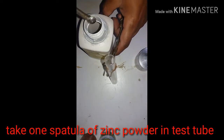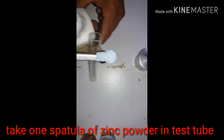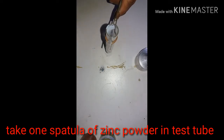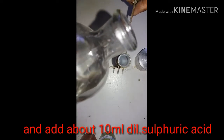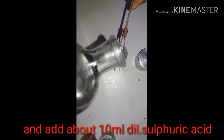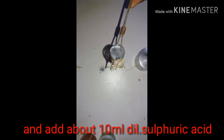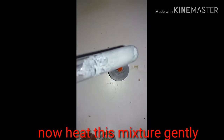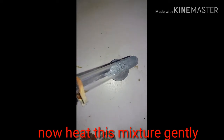Take a clean test tube and add one spatula of zinc powder into the test tube. Then add about 10 ml of dilute sulphuric acid into this test tube. Now gently heat this mixture with the help of a spirit lamp.